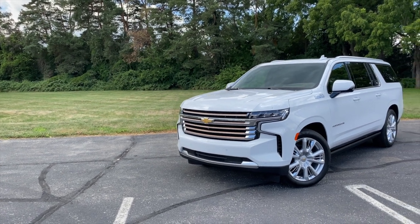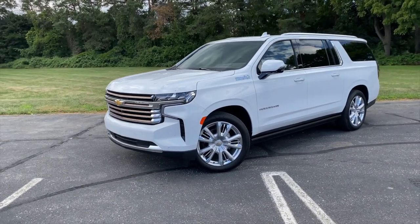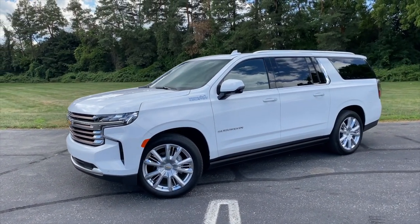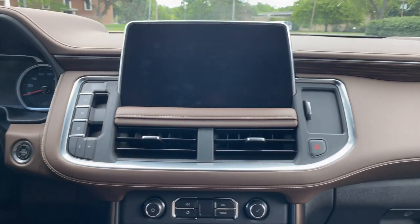When it comes to big three-row SUVs, few carry the weight of the Chevrolet Suburban. Redesigned for 2021 and now featuring a four-corner air suspension that pairs with GM's excellent magnetic dampers, this family-friendly hauler pairs impressive refinement with a cavernous interior.